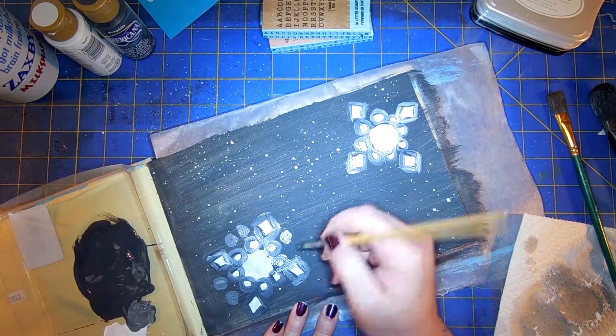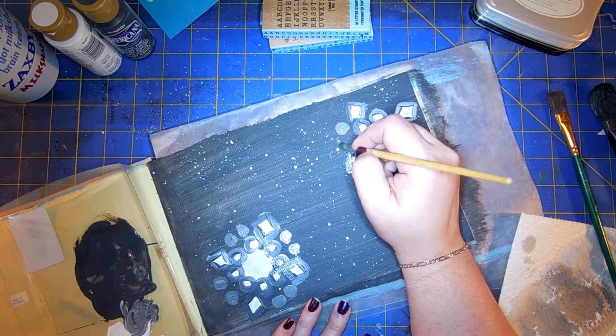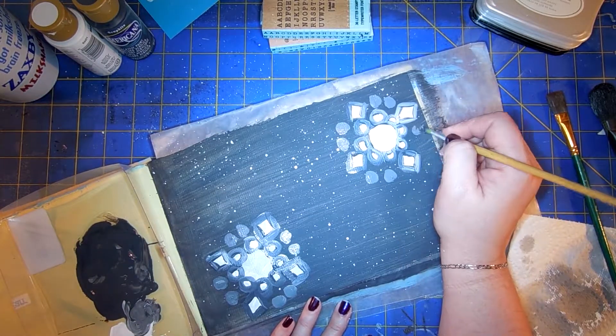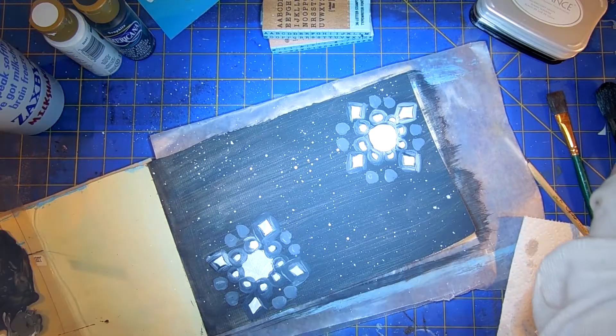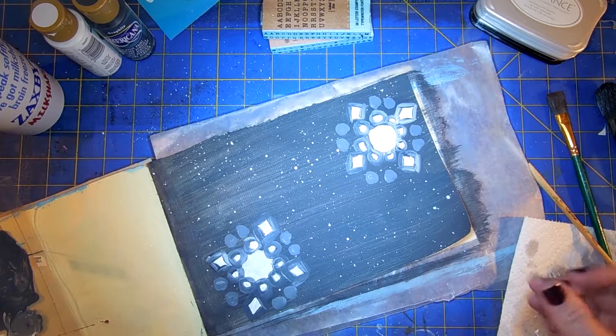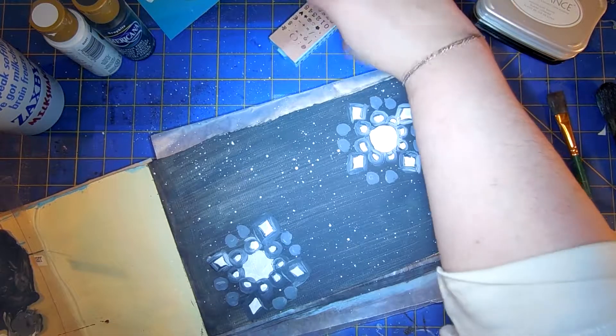I don't really have any super deep thoughts about this page as I'm working on it, but I really like it. It's not what I normally do, but I think that's one of the fabulous things about art journals — you can explore a bit and kind of see what you want to do.